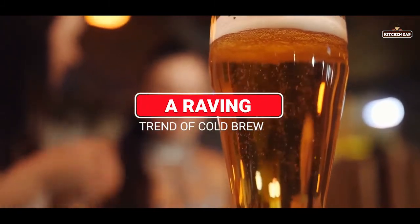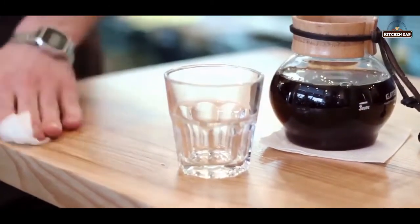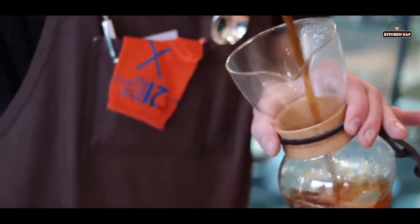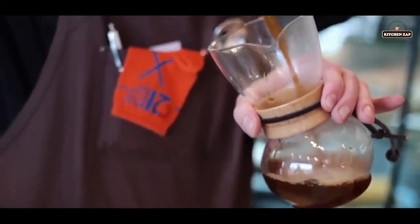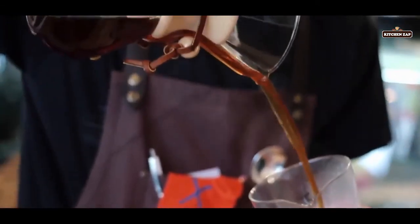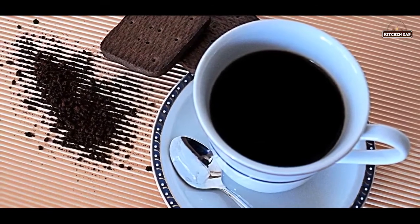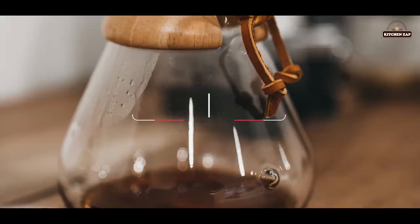6. A raving trend of cold brew. Cold brew is exactly what it sounds like — coffee grounds are brewed in cold water for 12 to 24 hours, and then the grinds are filtered out using a very fine filter. This brew is a great way to get a silky, almost chocolatey cup.